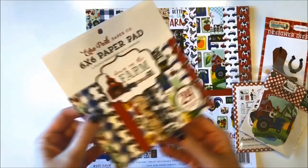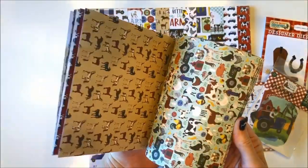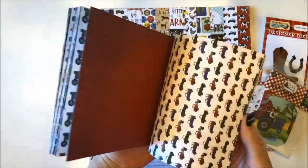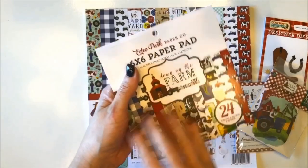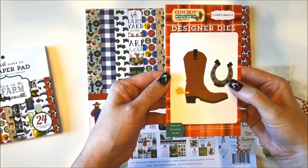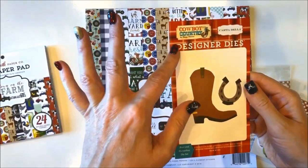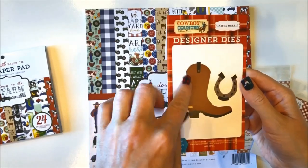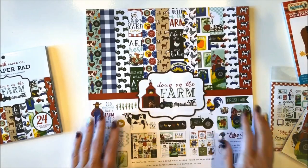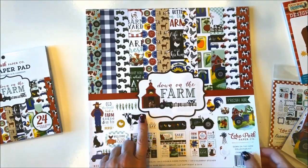There's also a six by six paper pad that goes along with this collection and I'll just flip through that real quickly to give you a sneak peek. But then we'll take a closer look at the 12 by 12 papers, which are the larger version of these ones here. I also brought in this cowboy die from the Cartabella collection from earlier this year because I thought it would be so cute to go with these papers. This collection kit includes 12 papers and there's two each of six designs.